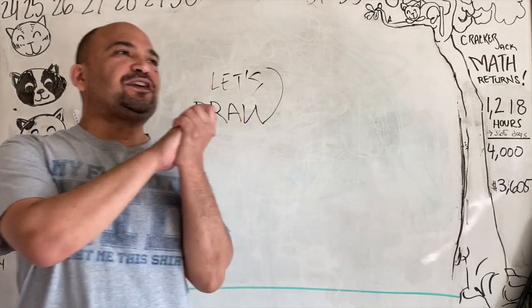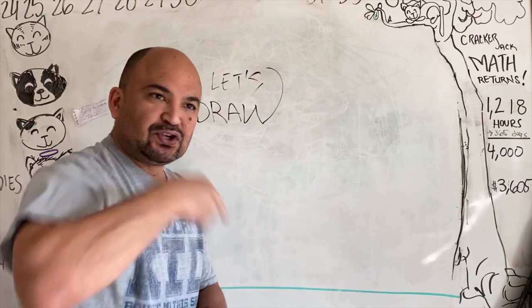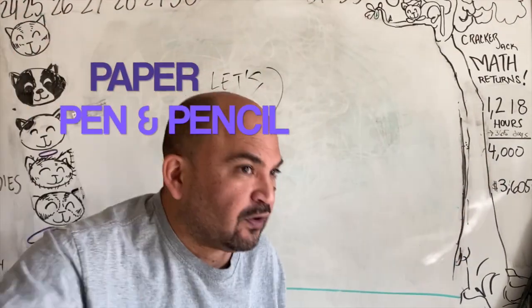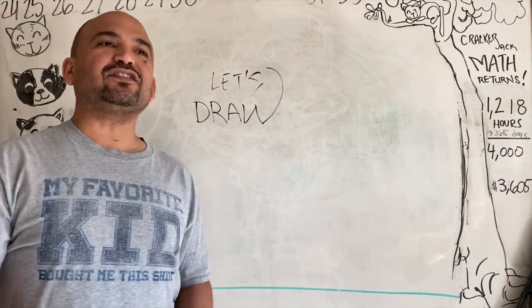So what do we do first? We are going to get our three Ps out — our paper, pen, and pencil! Hopefully you have an eraser as well. And let's get started.